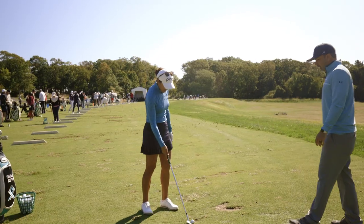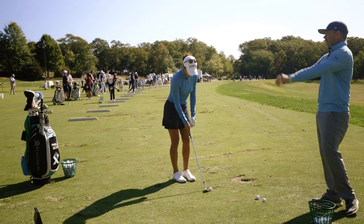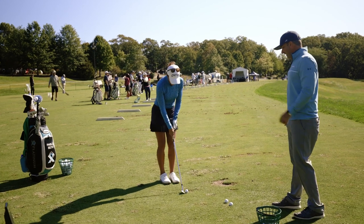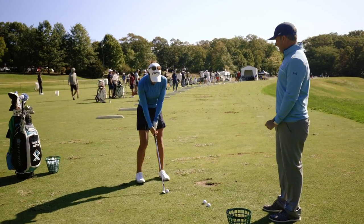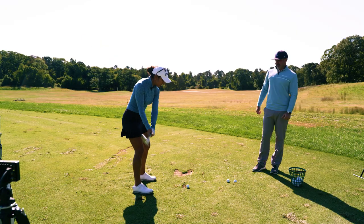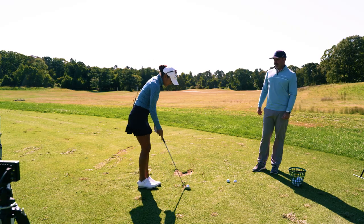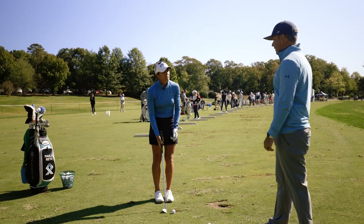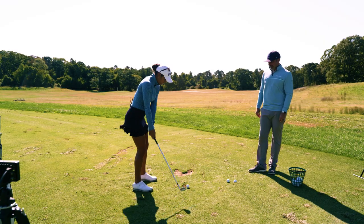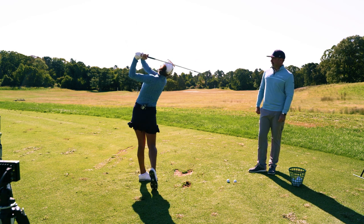Okay, hit this one — I want to see the best version of this form you're practicing. I like to rehearse it: I go to the top, do my little bump and drop at the same time, and then I can turn it through. For anyone who hits behind the ball or struggles with their wedges, that's a great practice drill. Exactly — then I just go, I look at it one time.